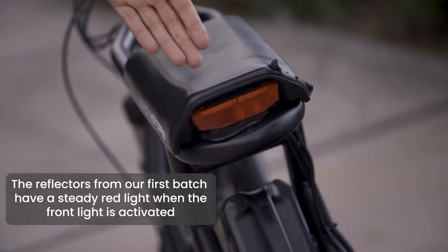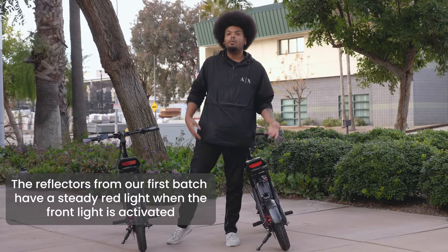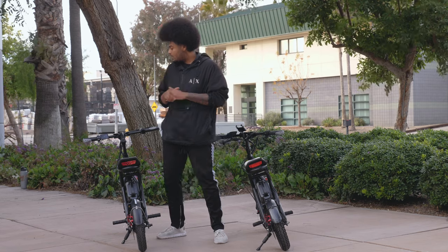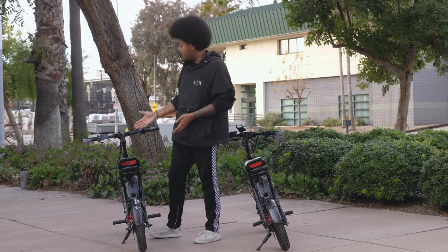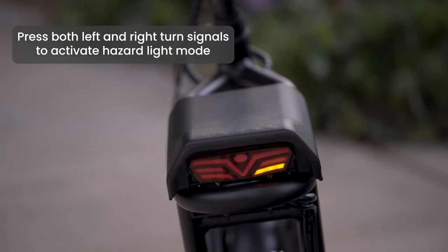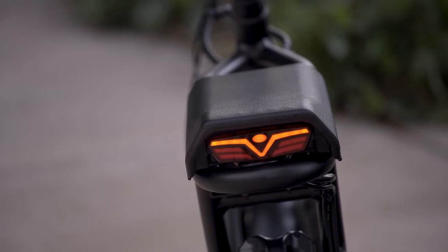On the first batch of the Roadrunners we added just a light reflector on the rear part of the seat, but we noticed it doesn't have any light capabilities, so people driving can't see the riders as they're going. On the current Roadrunner we've added turn signal lights as well as a hazard light to make it safer when riding at night.